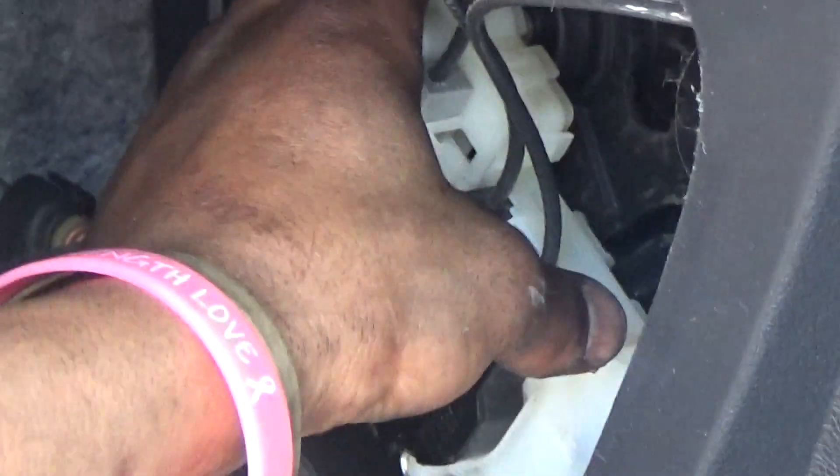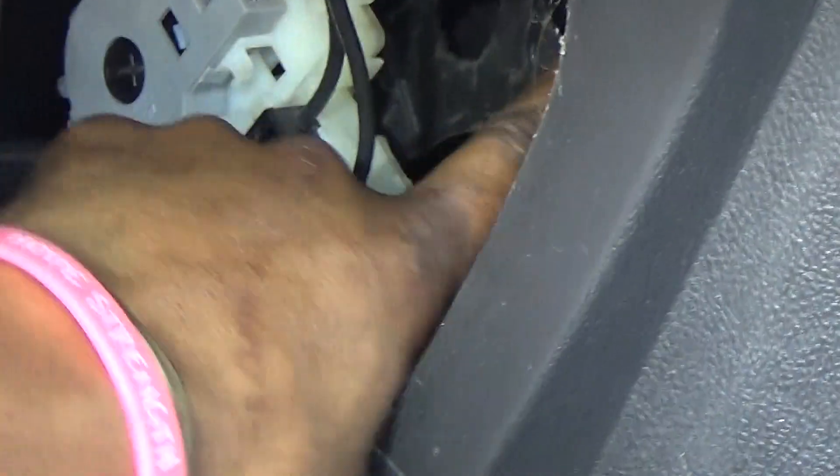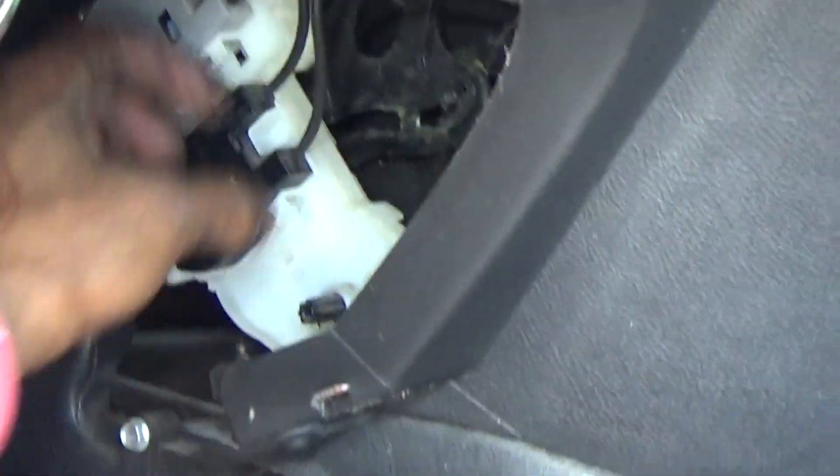Push it all the way down and they should be center vents right there. Without replacing all these and spending a lot of money, you can do a simple fix by pushing it all the way down and then get something to lock it in place. It was stuck on defrost and I'm gonna lock it in place.